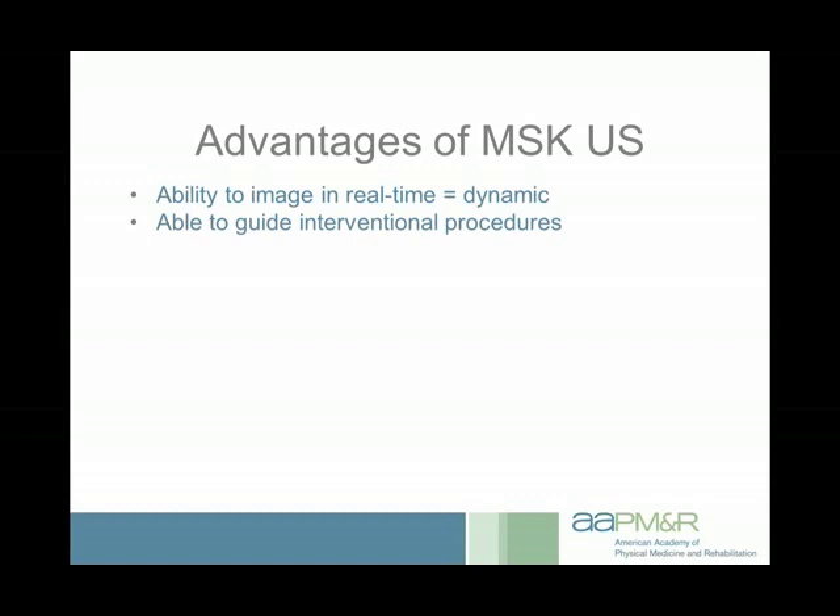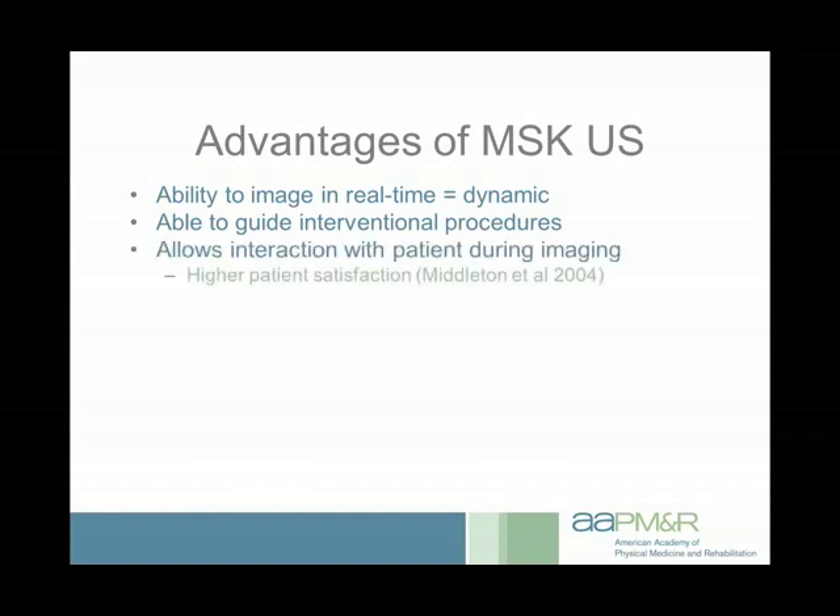Dynamic imaging is useful not just diagnostically but also interventionally — since you have real-time imaging you can guide a needle into various areas to perform procedures. Another advantage is it allows interaction with your patients. You do the history and physical, suspect a diagnosis, then do the focused examination showing the patient on screen exactly what's going on. There was a study comparing patient satisfaction following MRI versus ultrasound for shoulder problems — patients significantly preferred ultrasound, appreciating the interaction with their physician and immediate feedback.